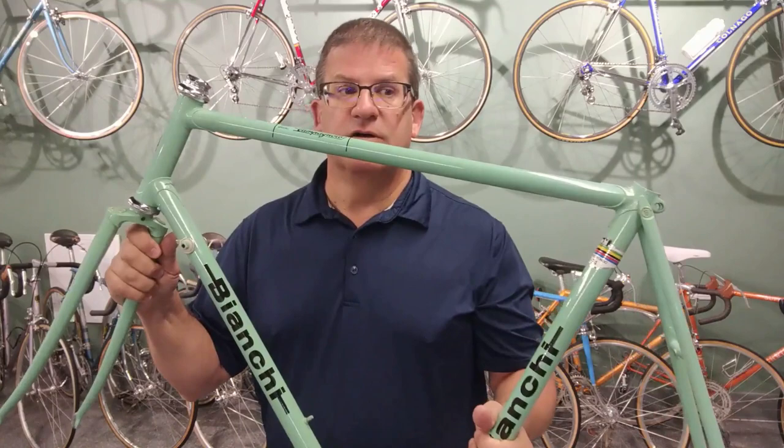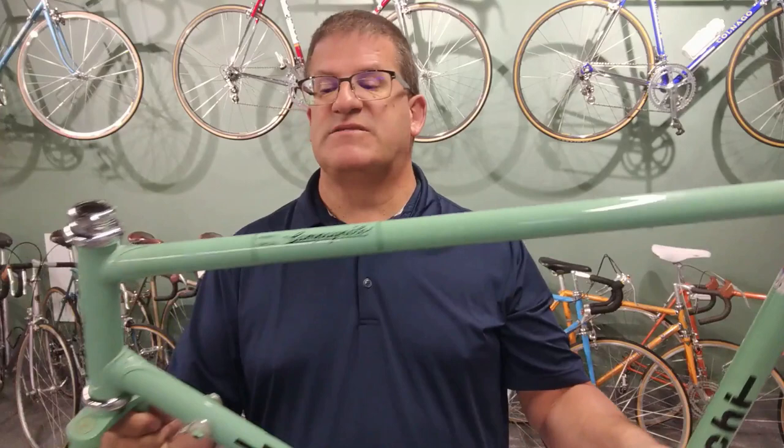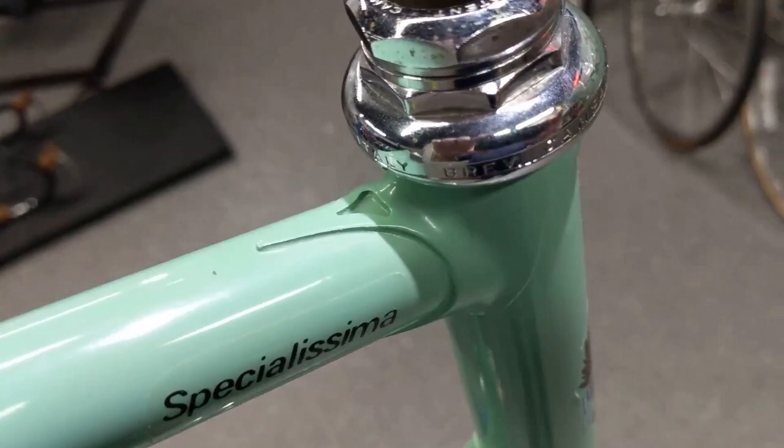This is a brand new — well, not necessarily brand new, but new old stock, never ridden — 1977 Bianchi Specialissima. I just like saying it, and it is new old stock. This thing up close.